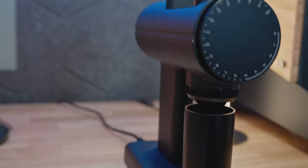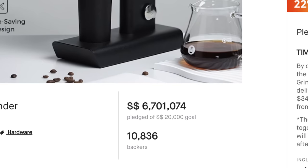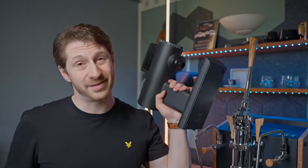This is the Sculptor 078S, a stepless version of the new Tymor grinders that have caused a storm with their massive Kickstarter campaign, and I'm gonna put it through its paces for espresso.